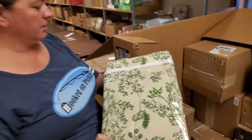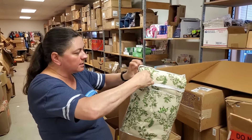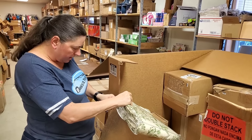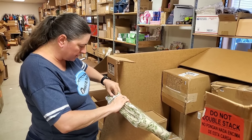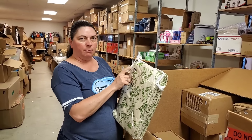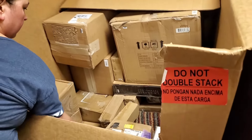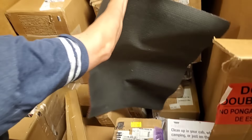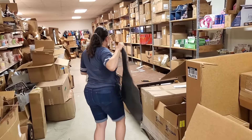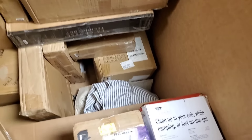This kind of goes with that other pillow set — it has a leaf look to it. It's clearly been opened. It looks like it could be the sheet set, or maybe curtains — 96 inches, yeah it's curtains. 100% cotton, 96 inches — hopefully two panels. I'll check the scan code against the manifest to see if it's one or two panels. Here's another rug with a rubber backing.